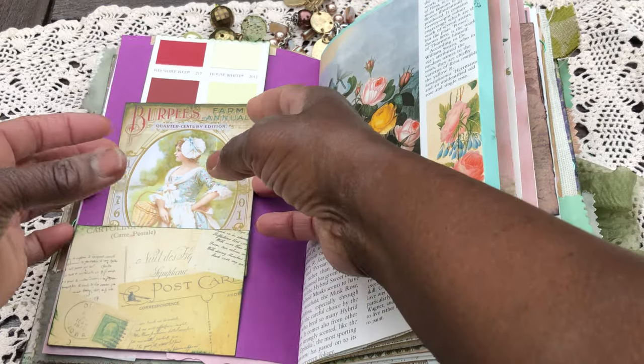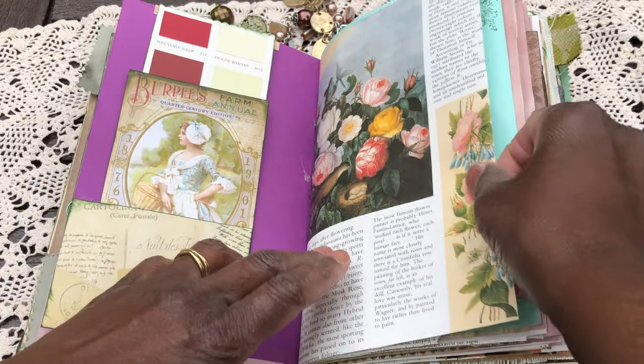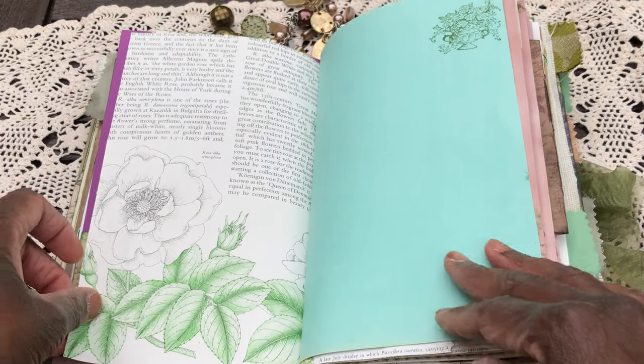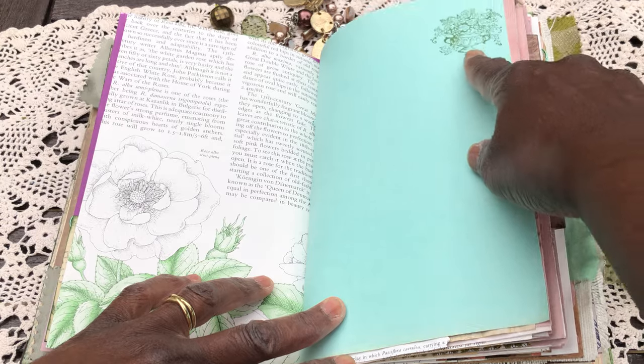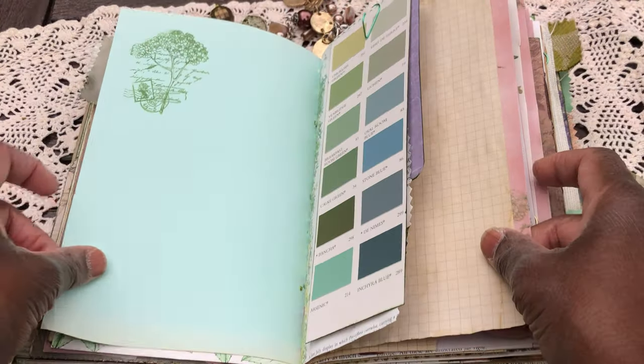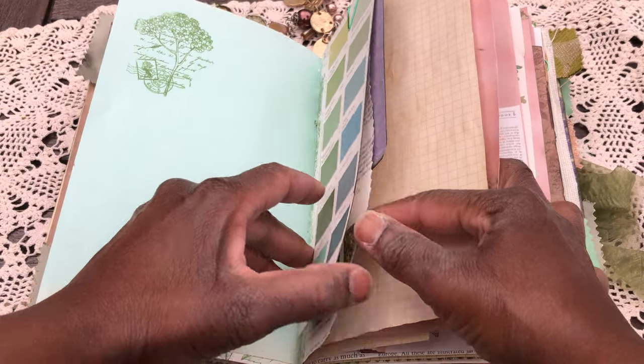Pam can do what she likes with them — she can keep them in this journal or pop them somewhere else. These pages are from the Scented Garden — it's an absolutely beautiful book; I have two or three of them. Little bit of stamping there, I thought that looked lovely. And a paint chip, just because I like the look of it.